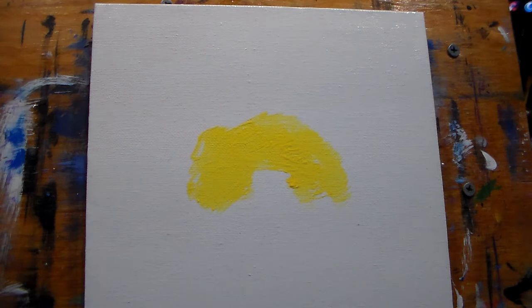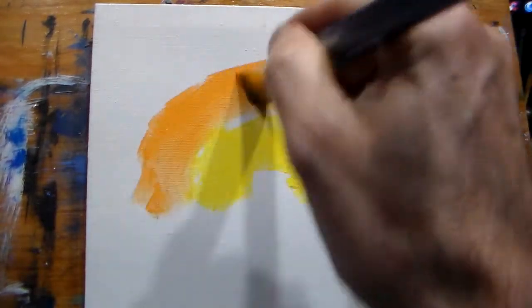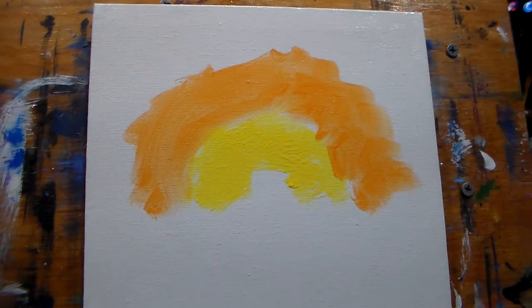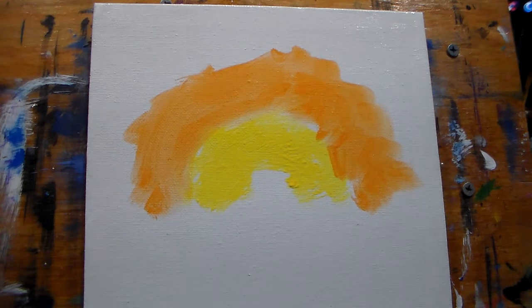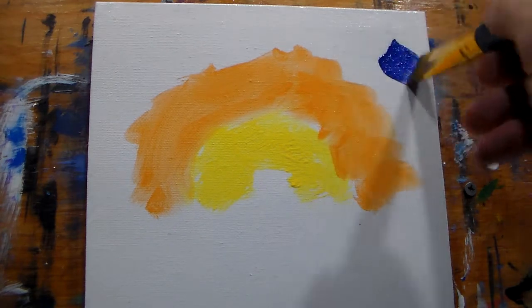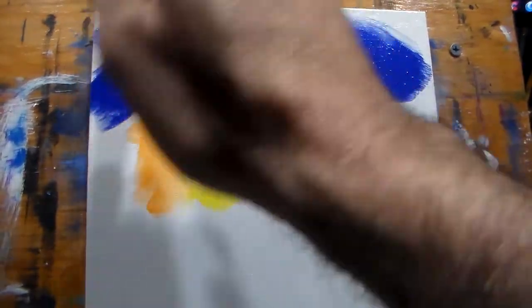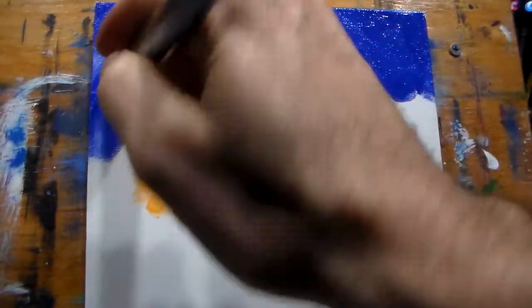Now I'll change brushes, grab another one, and we'll do some orange — let's do some orange real quick. That's about enough. Now I'll have to wash this brush and then grab some blue. I could have done more colors, but for time's sake to keep the video not so long, I wanted just kind of simple colors — it helps with upload time.